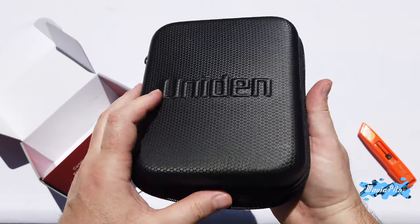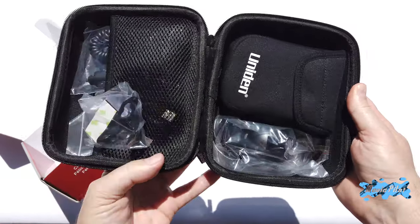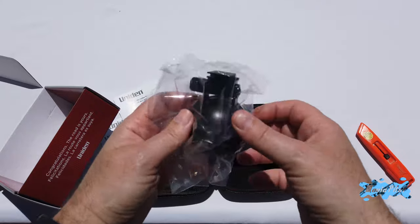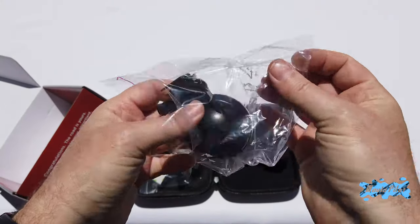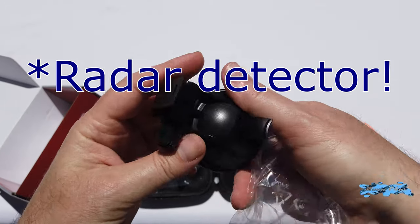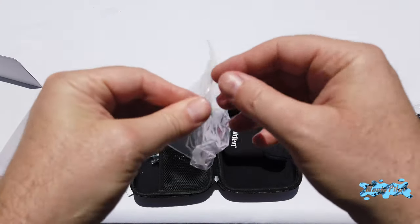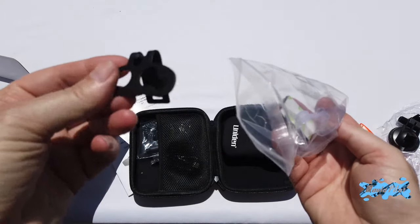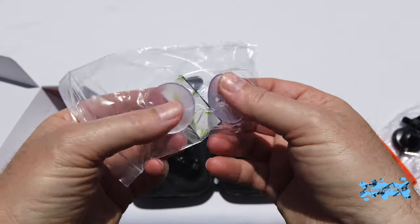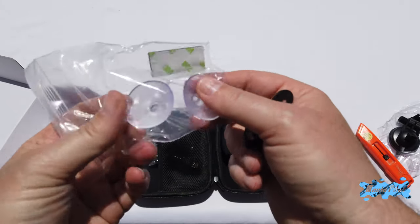Now inside, let me show you each item one by one. So first I'm picking up the suction cup — for those who like to mount their radar on the windshield using a suction cup, here is a suction cup adapter. Then next we have the classic windshield mount that most radar detectors come with. It has a little suction cup and even velcro with 3M tape, so you can use the velcro instead of the suction cup if you prefer.